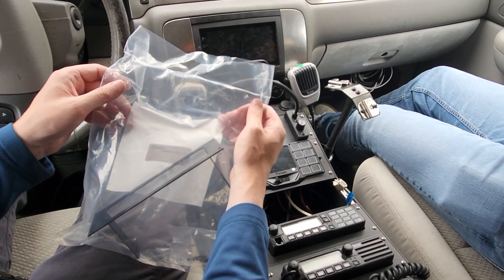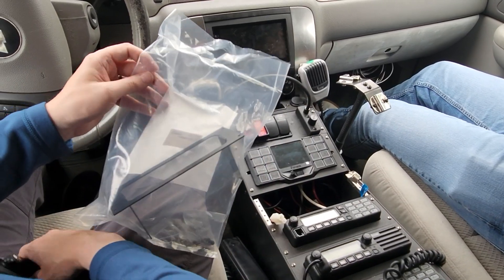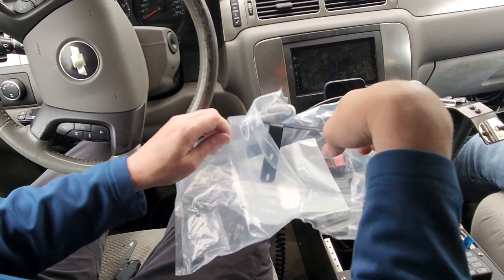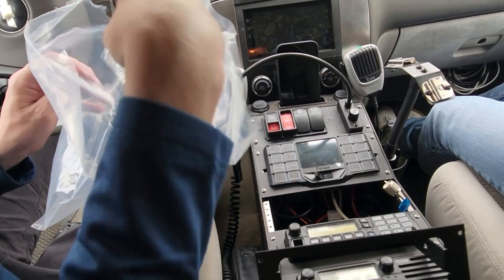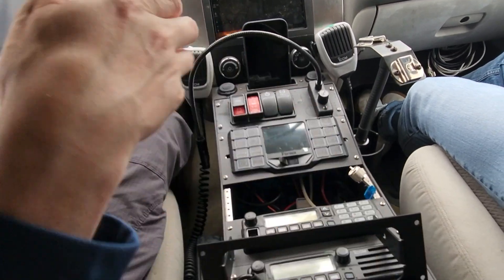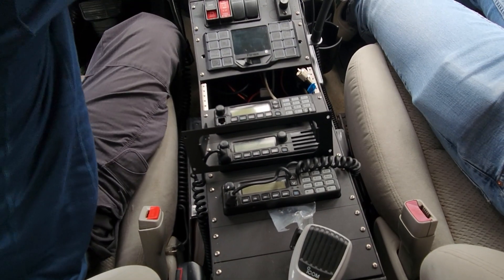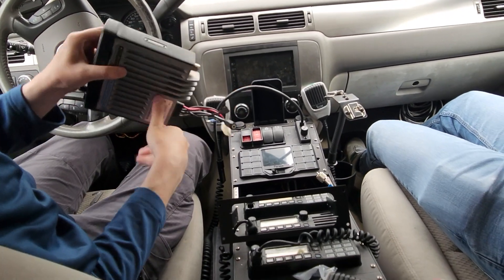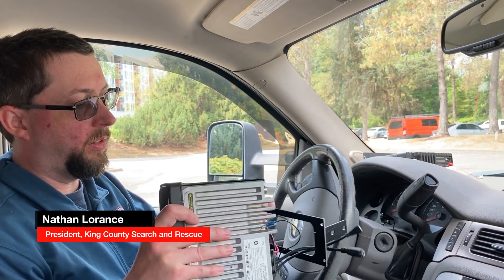Next, we're going to take our brand new face plate for the 7510 radio and remove it from the back. The face plate should come with mounting screws that go into the chassis. Next, we'll take the existing mounting screws for the 7510 radio and use them to connect to the metal bracket face plate. Then we're going to take the metal bracket and mount it to the radio.